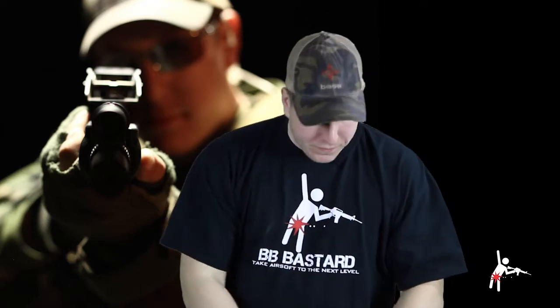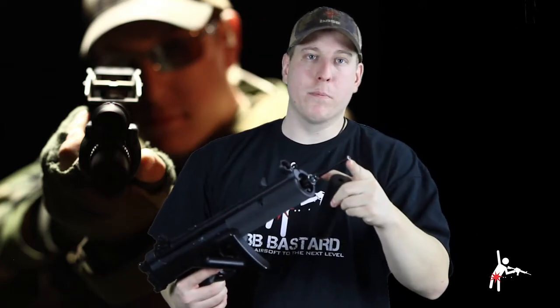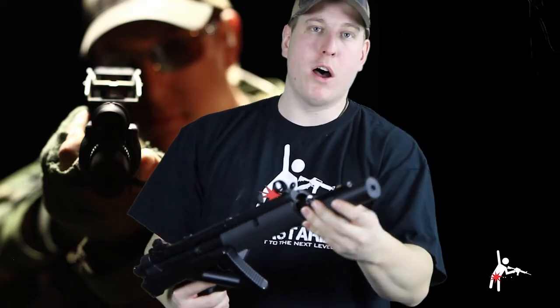Here's what you need to know though — that's for style, this is for function. A lot of guys run silencers on their guns, and I'm one of them that uses a tight bore barrel. This will not work with a tight bore barrel because the barrel will actually block the sensor.